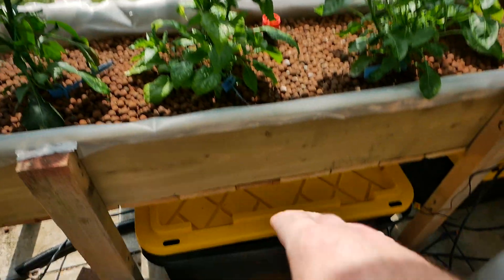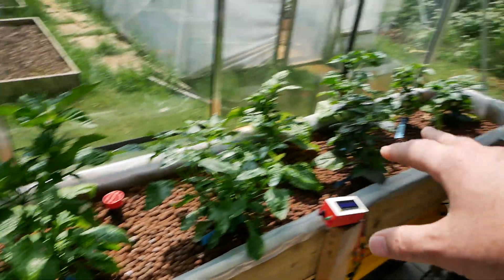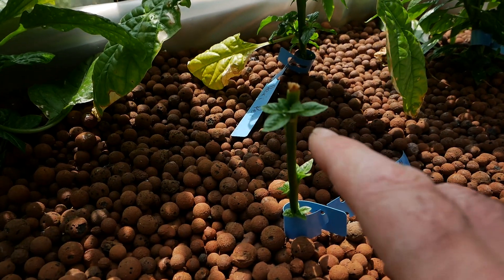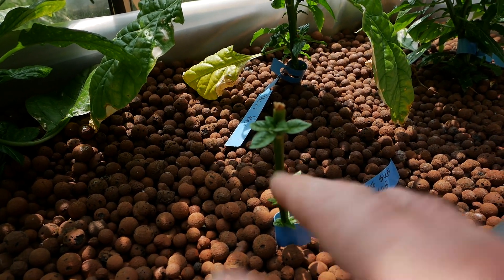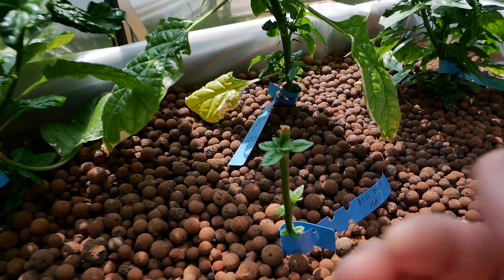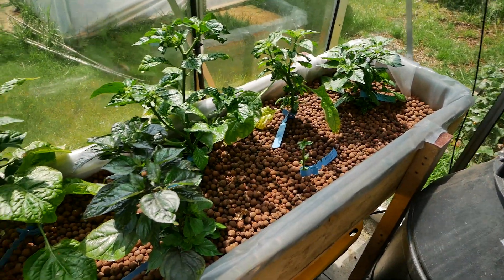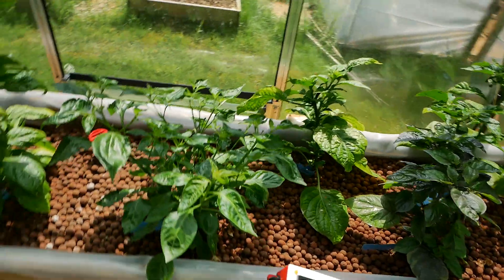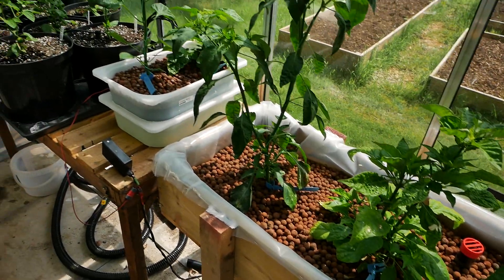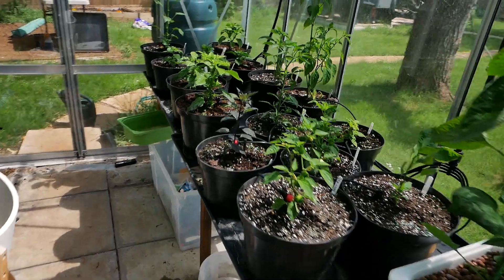Until that water starts warming up to around 20 degrees or higher, growth is going to be somewhat measured. I expected this plant to be a lot further along than it is. The roots like to be warm — it's a trifecta: light, warmth, and obviously nutrients. But the warmth is a big one, and that's what we've been battling with in this country for the last month or so.